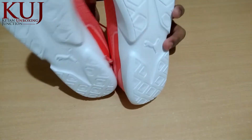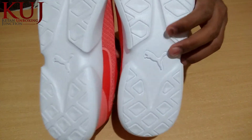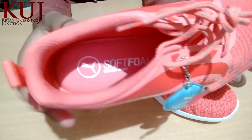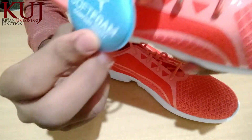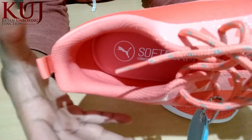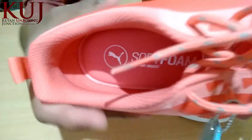We also have Puma branding. Friends, if we talk about the comfort, we have a tag which says soft foam. We have a soft foam which is very comfortable and it is quite substantial.